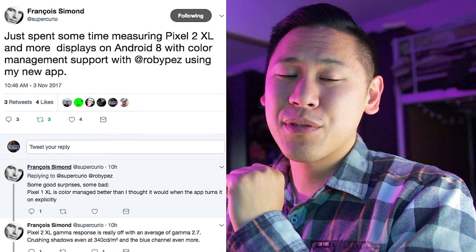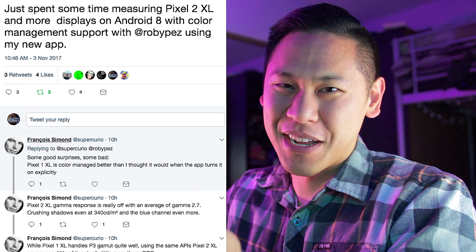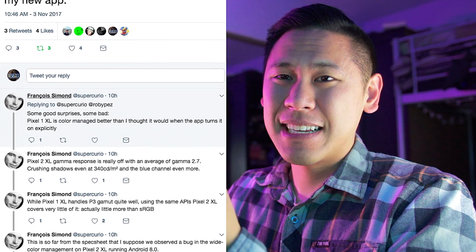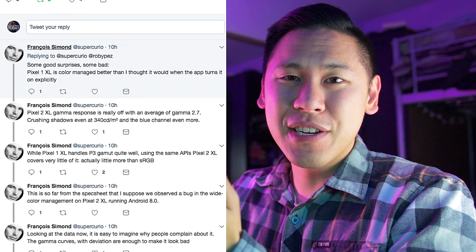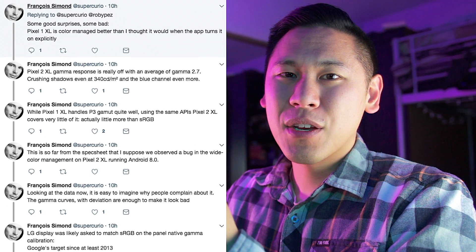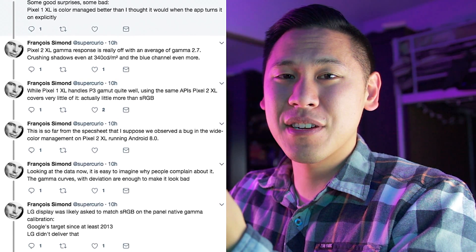What do you think? Are you going to use the Oreo Colorizer? Go ahead and leave some comments down below. Thankfully, we're going to have a software update that's going to fix all of this. I also really want to talk about this guy on Twitter — his name is Francois Simon. He's been analyzing the calibration of the 2 XL screen and it's a bit off, so hopefully Google will fix that part as well. Even with the saturation, the reds do look a bit off — not horrible, but it could be better. Go ahead and check out his Twitter; he's posting some results about the calibration and it's very interesting.